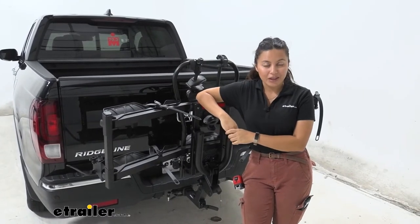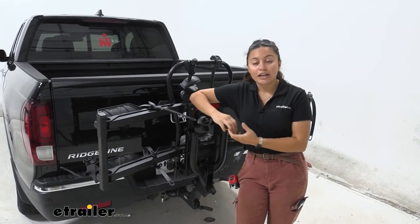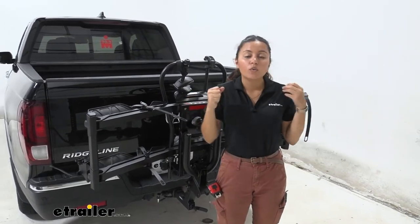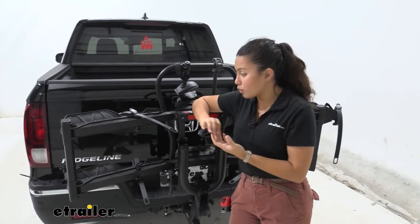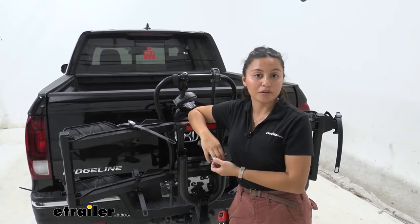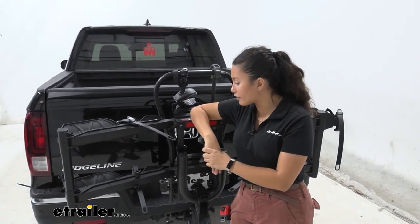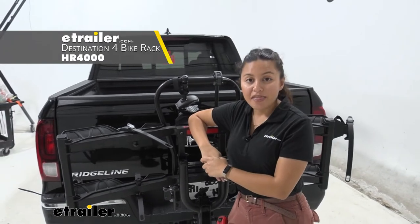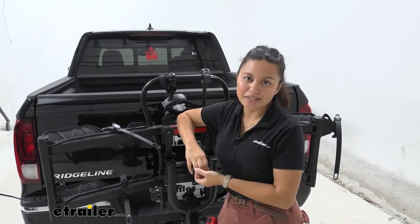My personal thoughts about the Hollywood Racks Destination E: it's definitely a heavy-duty bike rack for heavy-duty bikes. If you have extra heavy electric bikes this is a great option, especially with that full tilt-away that waits for you to be ready, plus the ramp is very helpful. If you don't need all that weight capacity but you like the design, another good option would be the Hollywood Racks Destination — not the E version — which lets you carry up to four bikes, giving you the stability of a platform rack without spending as much.